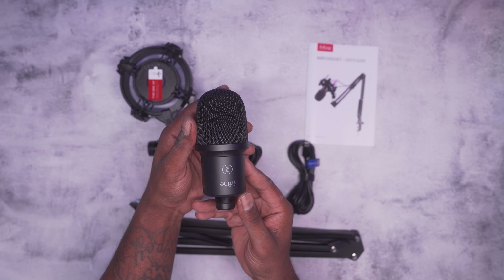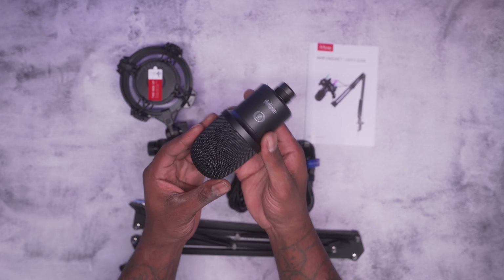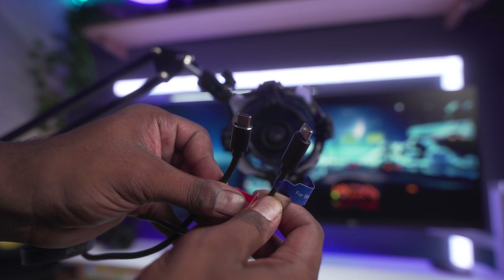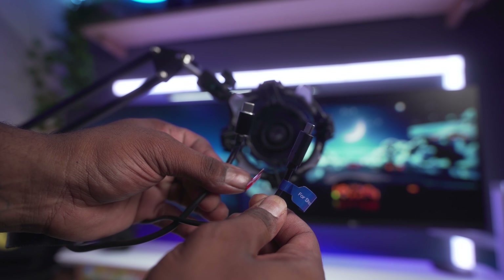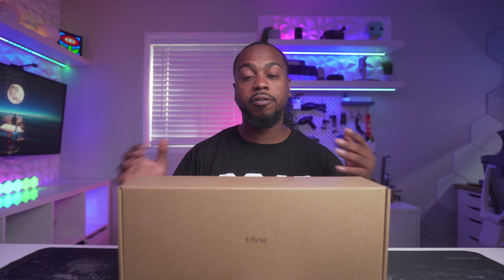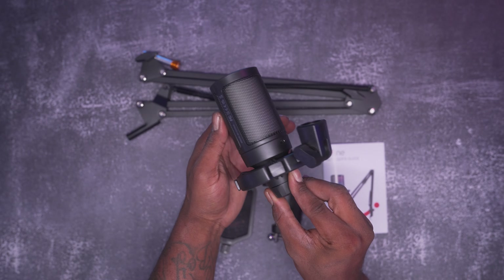We're going to do a quick unboxing starting with the K651. Inside the box you're going to get your dynamic Fifine microphone, a desktop boom arm, a desk clamp, a USB-C to USB-A cable for the microphone, another cable for the shock mount, the shock mount itself, and the user manual.